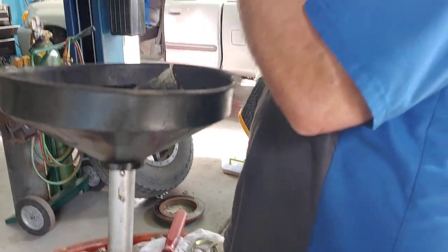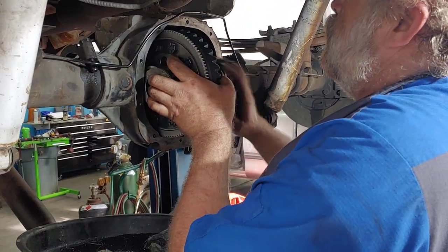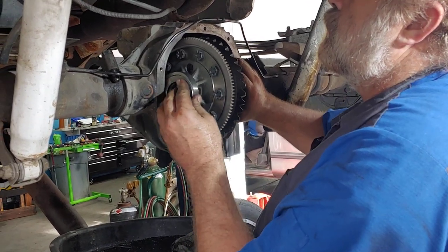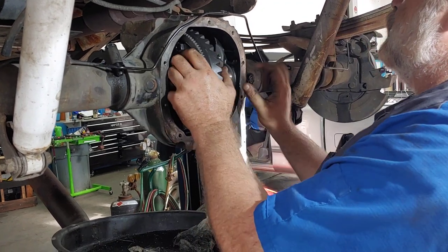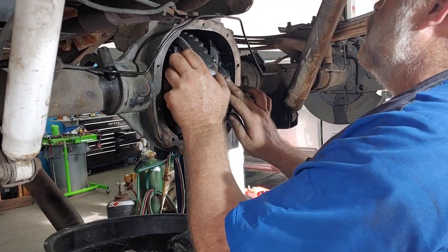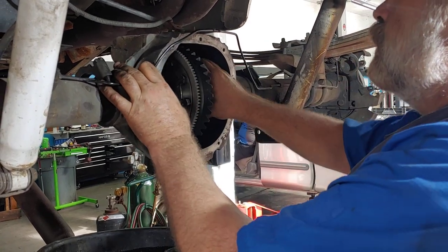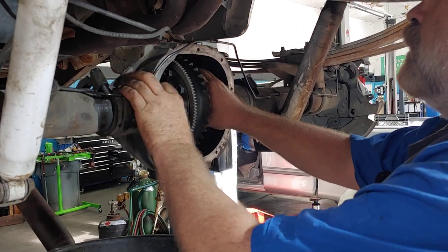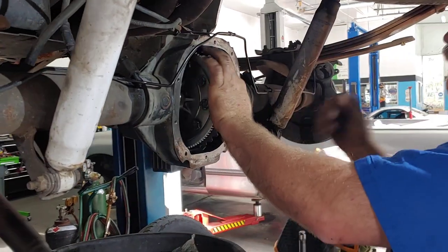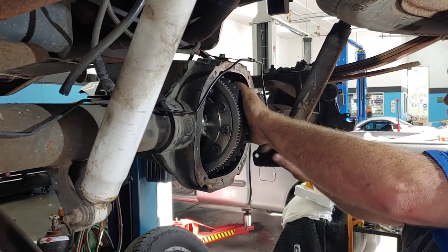He's got different shims there — going to pick different sizes, put it together, and there it is, it fell right into place. Now you need that little bit of room, that's what he's after. Then he'll tighten that up and it will work great. If you've got a differential that needs shims and rebuilding, bring it to PALS. See you soon.